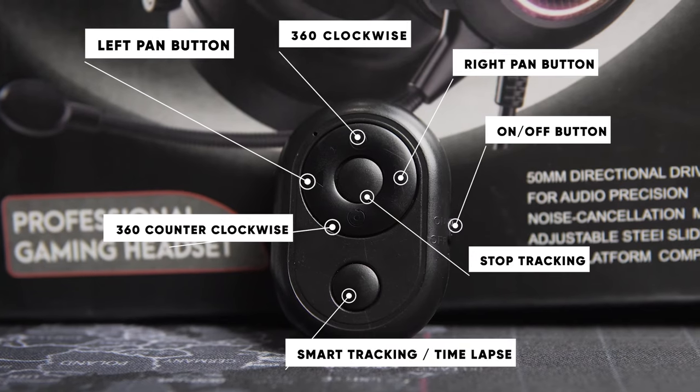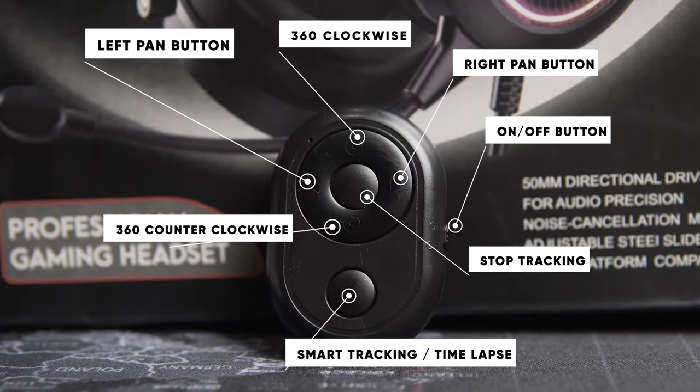The button at the bottom of the remote activates the smart tracking feature of the device. If you hold it for about two to three seconds, you activate the time-lapse feature.